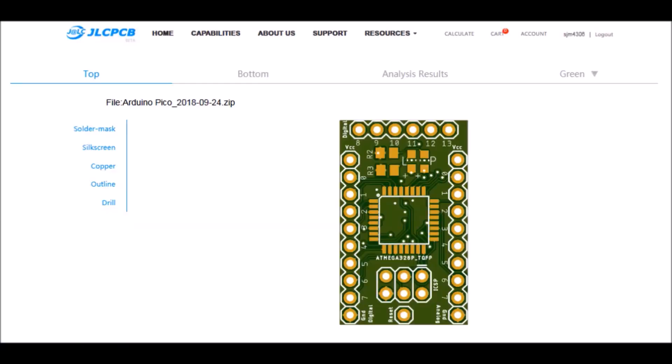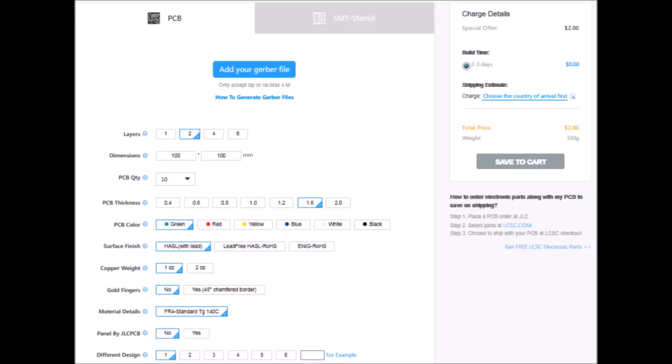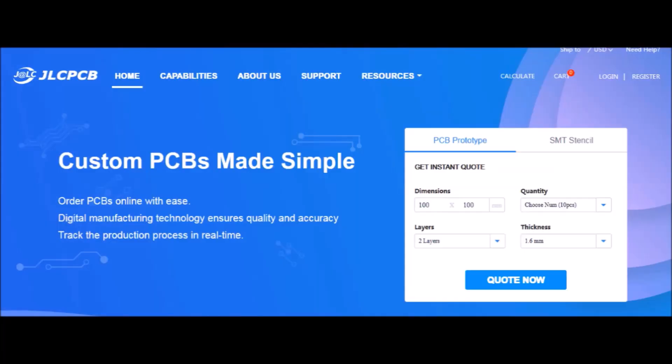A word from this video's sponsor: got an idea for a circuit, widget, or device that you want to rapid prototype yourself? Check out JLCPCB — they offer PCB board manufacturing services starting at two bucks for five boards and only take a few days from start to finish, so make sure to check out JLCPCB.